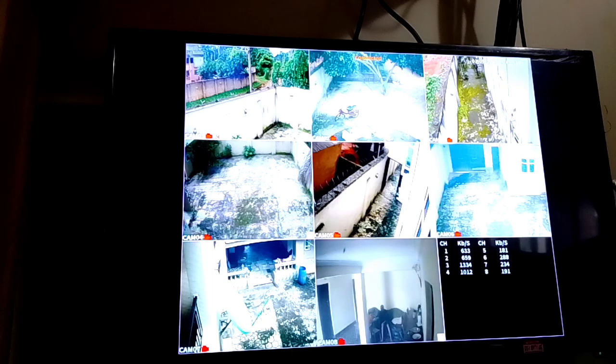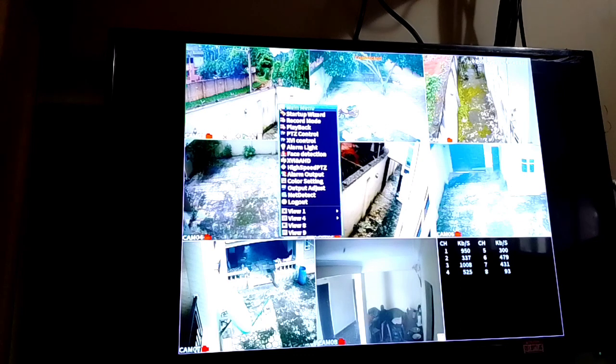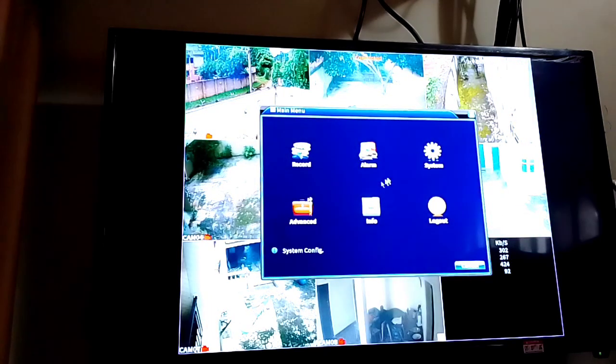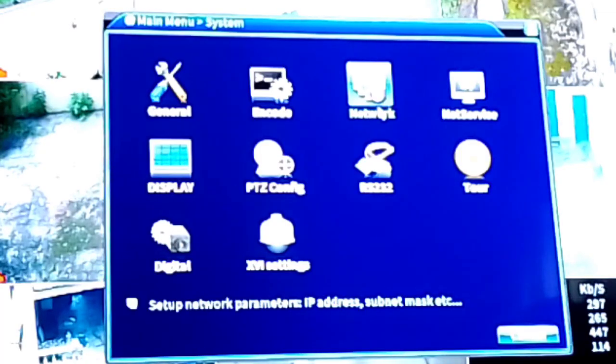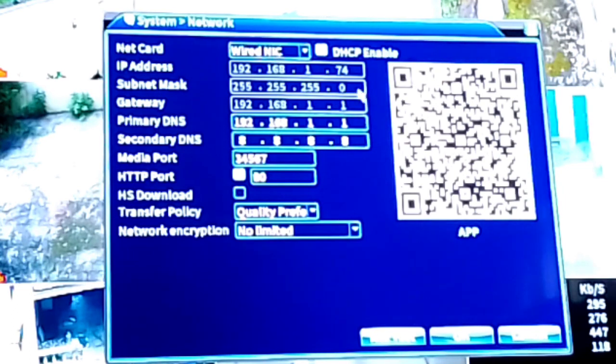With your mouse, right-click and go to menu, then go to System Settings. Sometimes the installer might put a password, so try to know the password the installer used to lock it. Then go to Settings and click on Network.